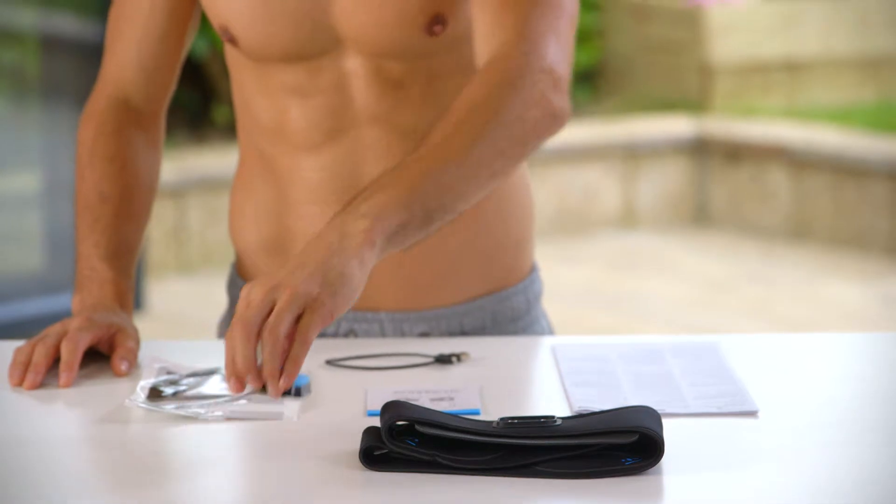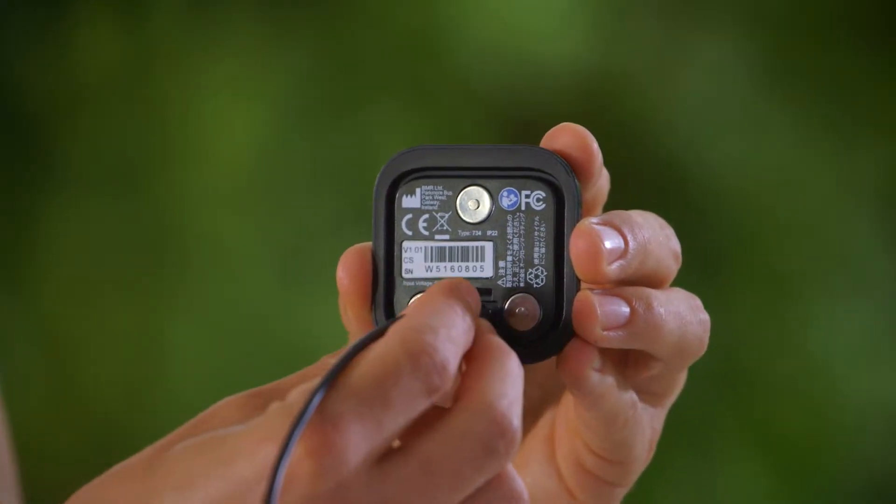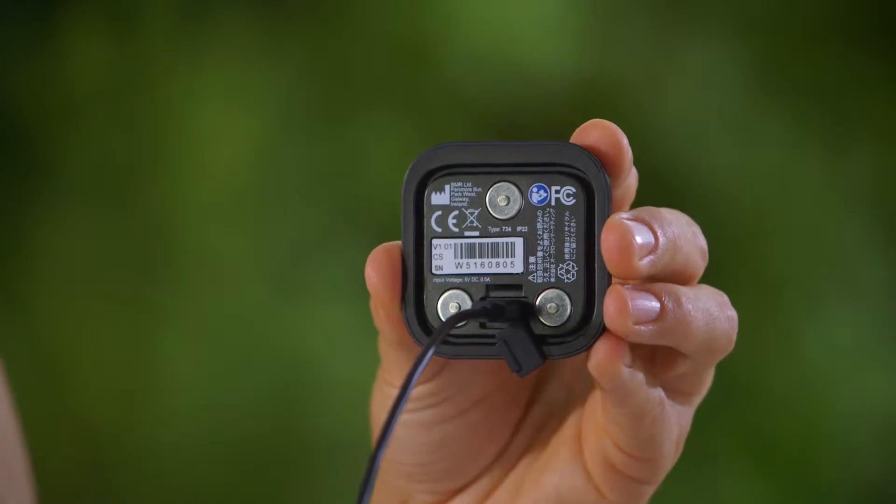First, charge the battery in your controller by inserting the USB charging cable into the back of the controller. Charging takes up to three hours and should last for a minimum of three toning sessions.